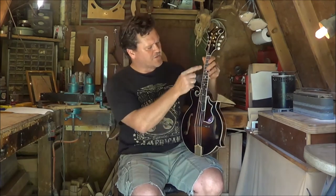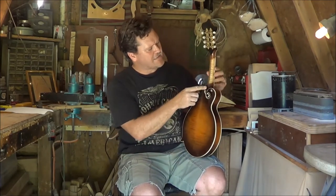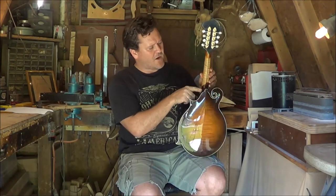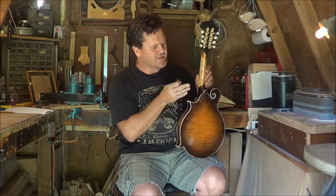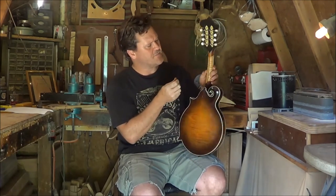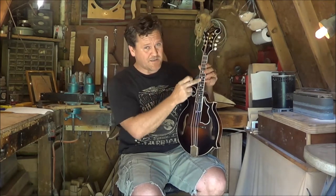Then I took the fingerboard off. The neck was extremely big — now it's about the size of a Sam Bush model. I took the neck down and slim-lined it. It's a three-piece neck, just beautiful curly maple. I slim-lined the neck, took it way down in here, and gave it the right contours and dimensions. I also put a radius fingerboard on it.